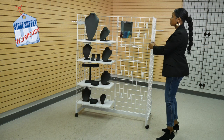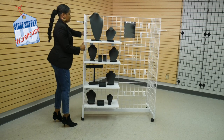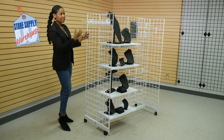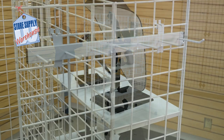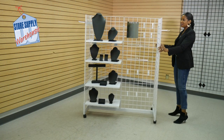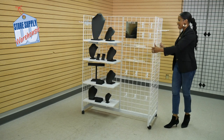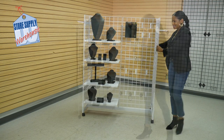And on the ends, as you can see here, I added an accessory where I'm going to hang belts. It's also good for hanging ties. And on this side, I added a few peg hooks — I'm going to accessorize it with a few handbags. And now I am going to style it.